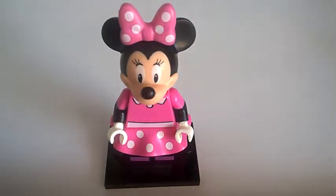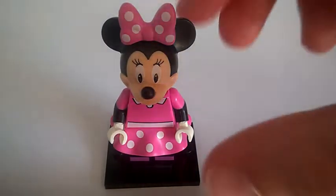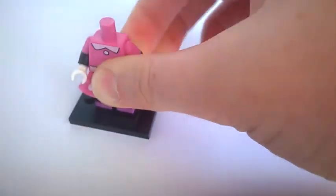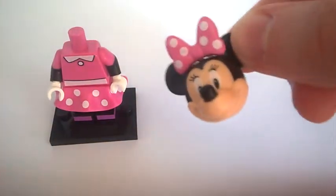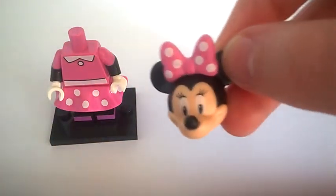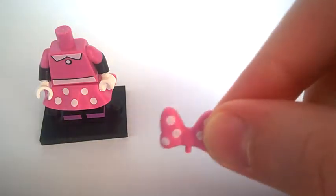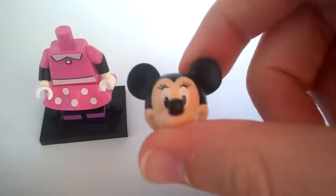So first let's review Mickey Mouse — actually, the head is the same as Mickey's but just a little bit different with the printing. When you're feeling it, it's exactly the same, and same as Daisy Duck — if you haven't watched that, it's my first video. The bow is detachable, so there's the bow.